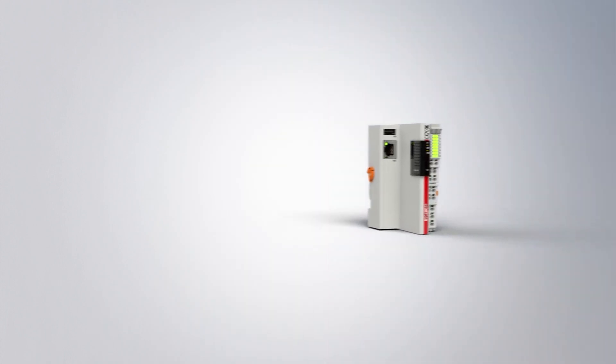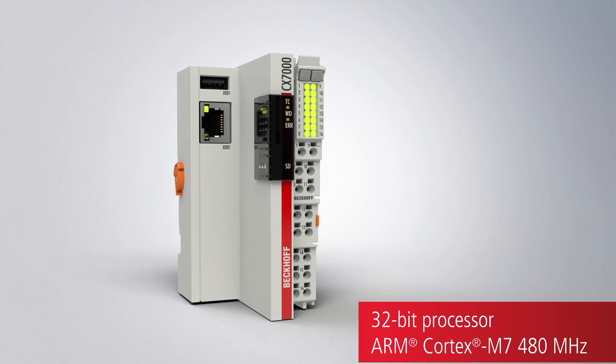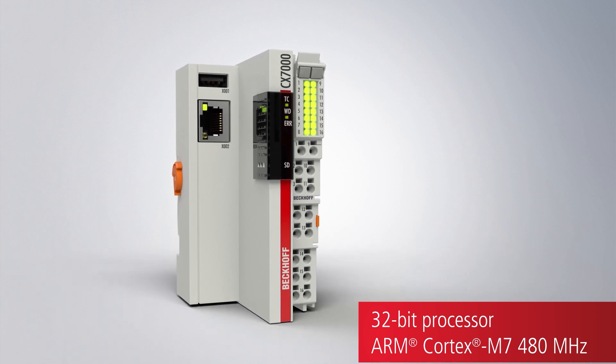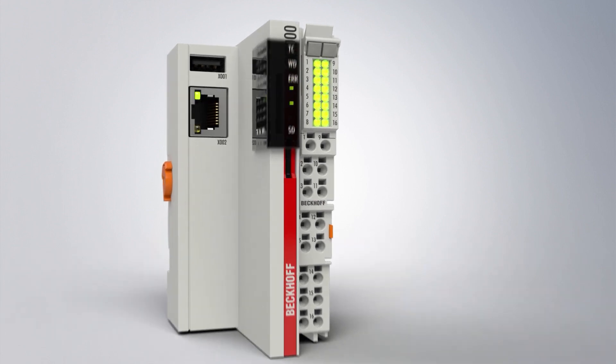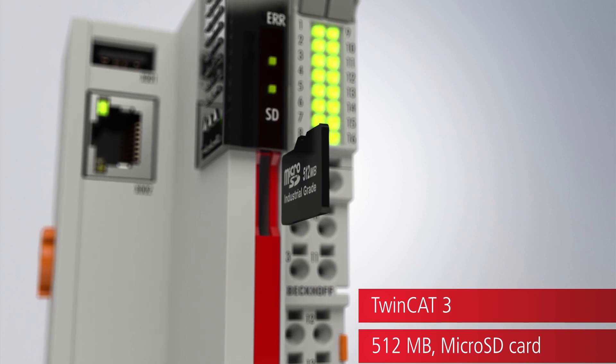The embedded PCs from the CX-7000 series open up a new entry-level class of TwinCAT3 controllers. The CX-7000's modern ARM Cortex M7 processor and compact dimensions make it ideal for use as a space-saving and cost-effective stand-alone small controller.